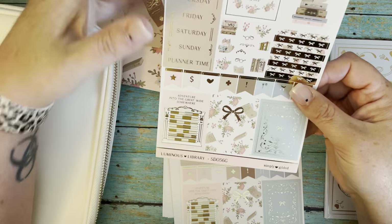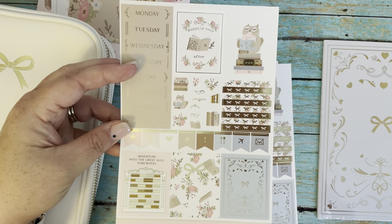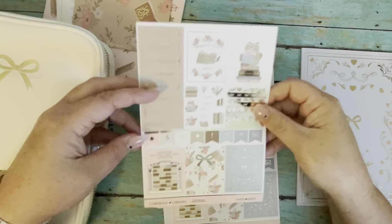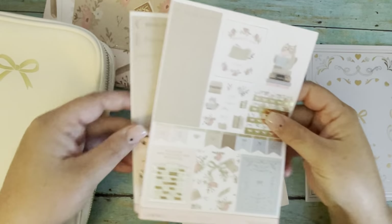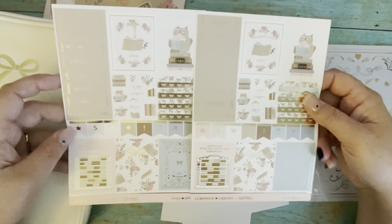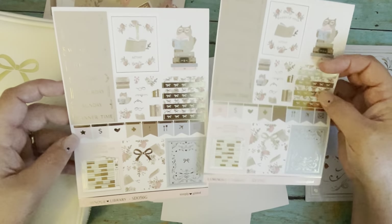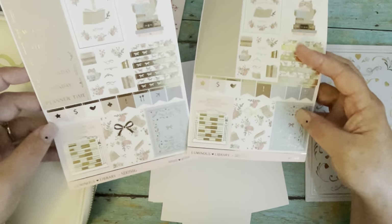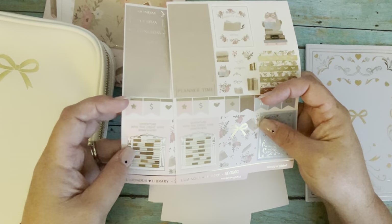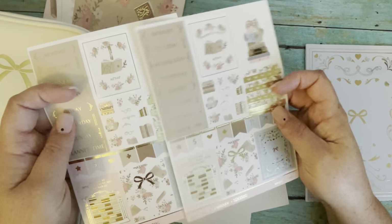So these two pages are technically the same page, so we get a little bit extra this month. We have the date headers, a full box. I love this owl, some little headers, some more full box down at the bottom. This little library bookshelf is super cute, and the deco with owls, glasses, flowers, and books.